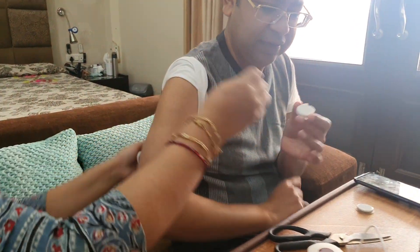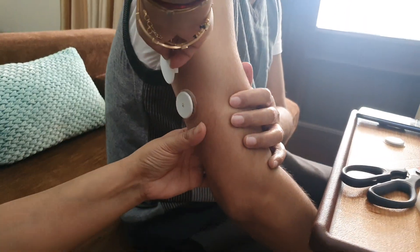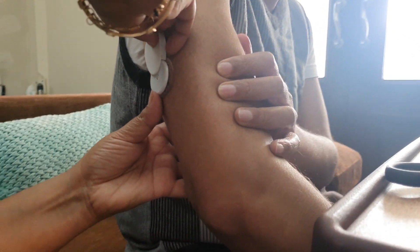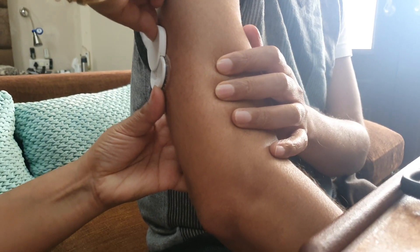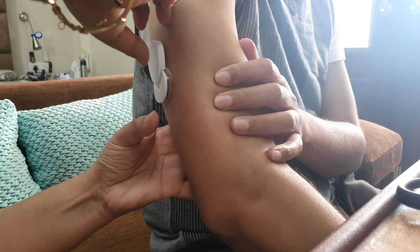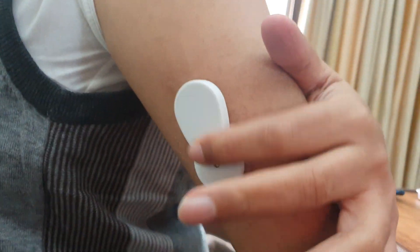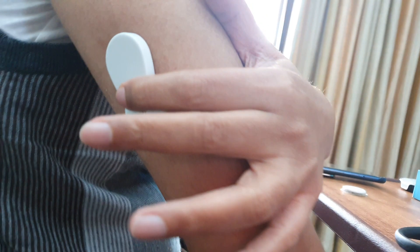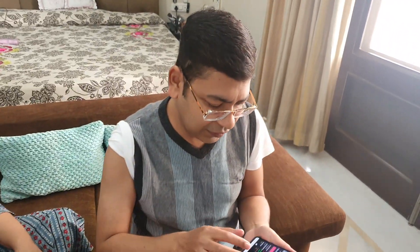Now we have the tape ready. I'm going to hand it to my wife and she is going to put it on my arm. The only thing she has to ensure is that there is no gap. Once done, it is now stuck to the sensor nicely — as you can see, this tape is pretty solid.